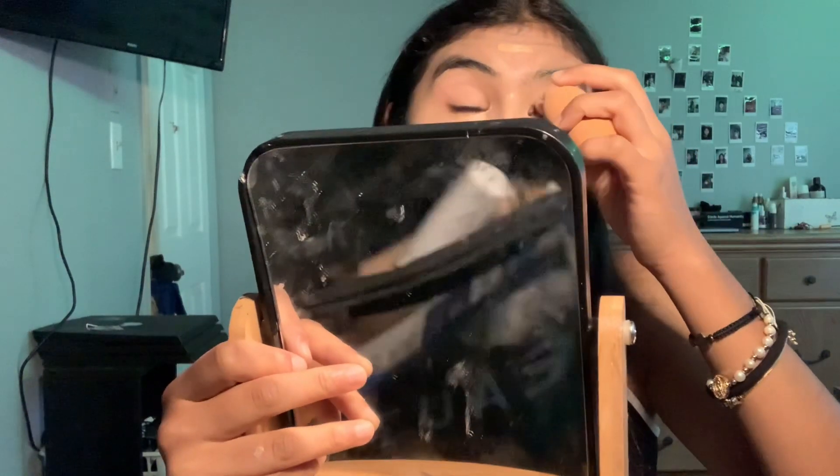Oh my god, I look crazy. I cannot see - it looks bad. I'm not sure... I look crazy. I literally look crazy.